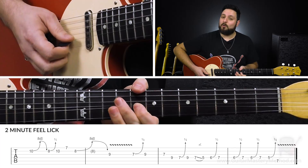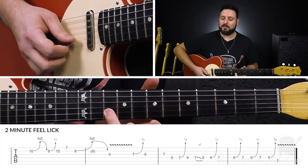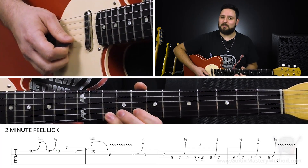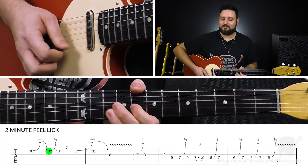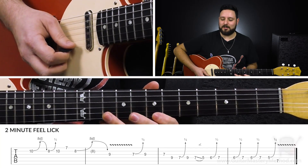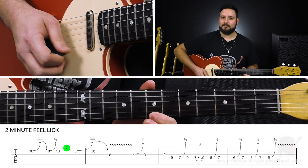Then once we do that, we're going to choke that bend, because the next thing we got to do is play the 10th fret on the B string. So right now we're only just between these two frets and we already have a bunch of those little things. And then once we play the 10th fret of the B string, we're going to play with our first finger the 7th fret of the high E string.